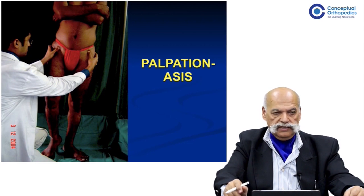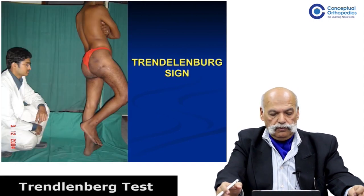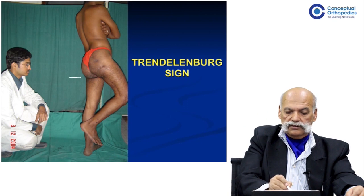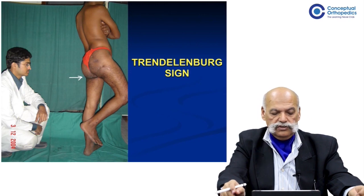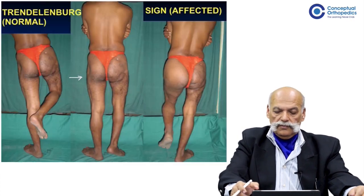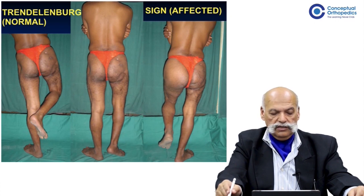The examiner places both thumbs in juxtaposition to the anterior superior iliac spines on both sides. Similarly, while performing the Trendelenburg sign, where gluteal folds are the landmarks to be observed, the candidate needs to kneel or squat so that the eye level is at the level of the gluteal fold. The three stages in which the Trendelenburg sign is to be tested: first, make the patient stand on the unaffected side.